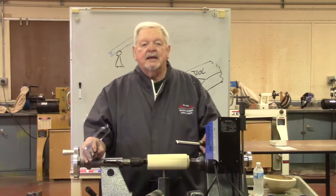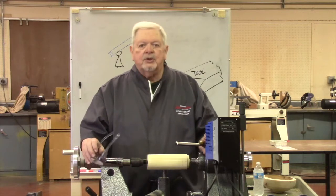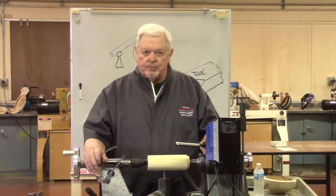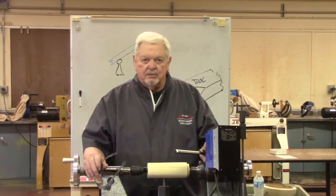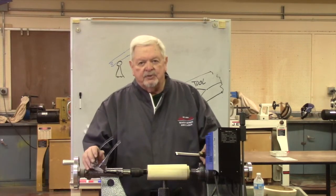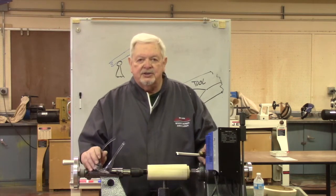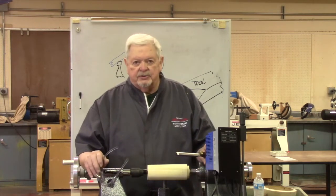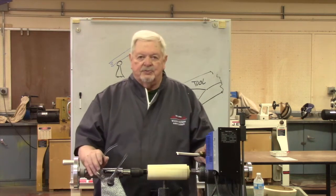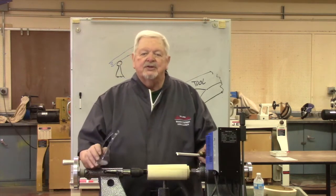Hi, Jim Rogers again. I'm going to be dealing with some questions today about why tools catch and how much pressure to apply. I'm going to take this through in multiple parts: gouges first, then double-edged devices like skews and parting tools second, and for the third part we'll deal with scrapers. So we'll deal with it in three sections.